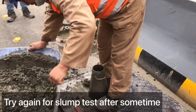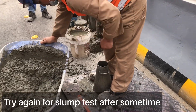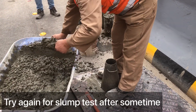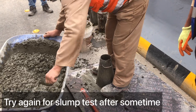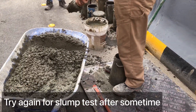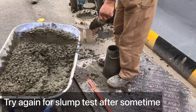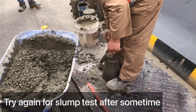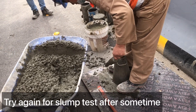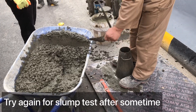As you can see, we are going again for the slump test. Let's see what will happen this time. The technician is pouring the concrete into the slump cone. I told him to compact it very well with the rod. Now he is compacting the concrete with the rod, and after this we will check the slump value.